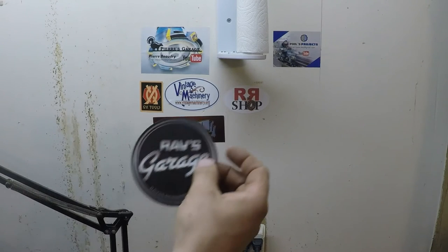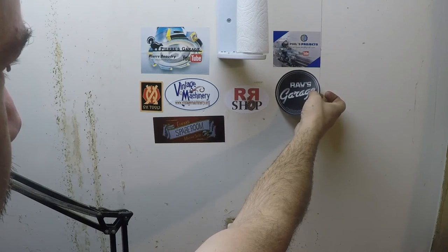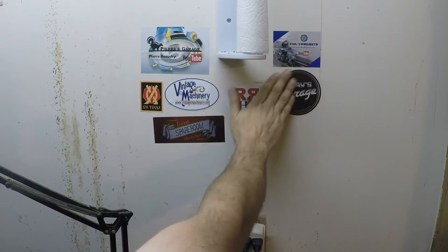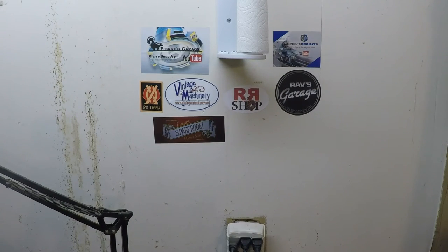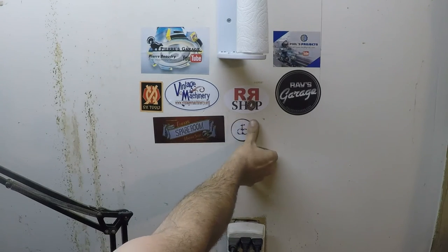All right, anybody recognize these two guys? If you hadn't guessed, those stickers are Ray Cornelia and Don Cosset — they were nice enough to send me some more stickers so I can put them up on my wall. Let's put Ray over here by Randy and Phil — he's a pretty fussy guy so I better put his sticker on straight. And then Don Cosset — we'll put him right here below Randy Richards.